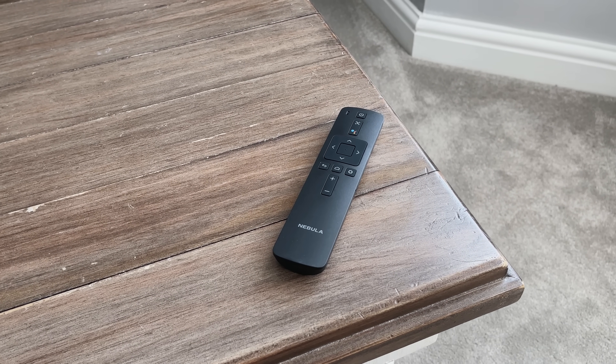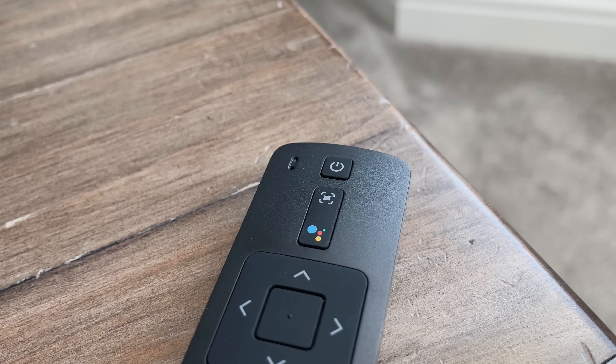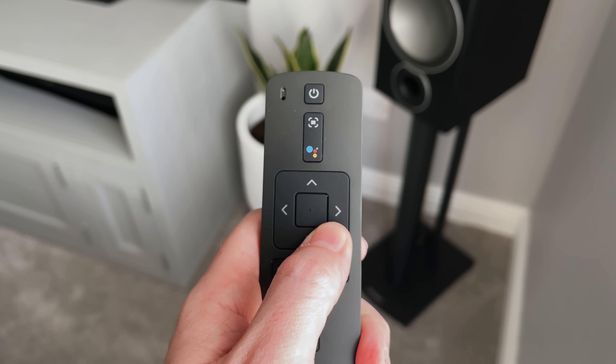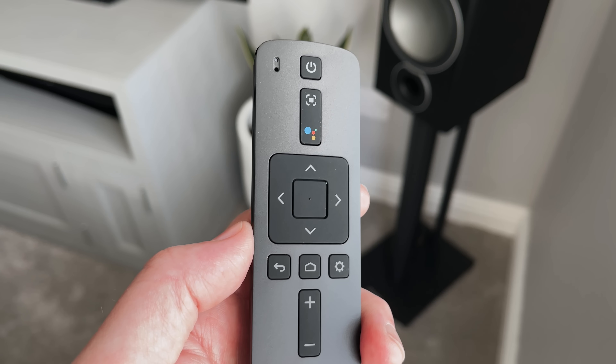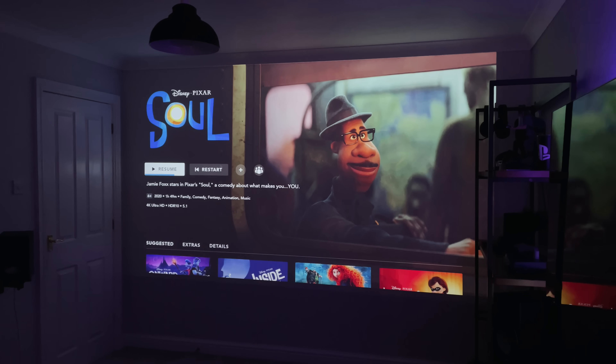The remote control it comes with is pretty minimal looking. There's the power button, an autofocus button in the middle, and a Google Assistant button next to that. The navigation and OK buttons are in the middle, with a back button, home and settings button, and volume buttons underneath. You can also download and use the Nebula app to control the projector from your phone.